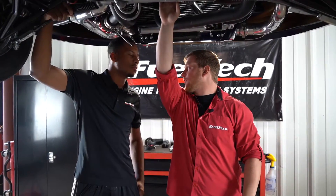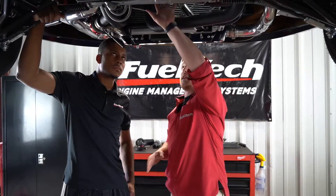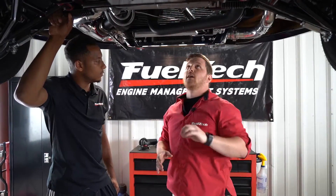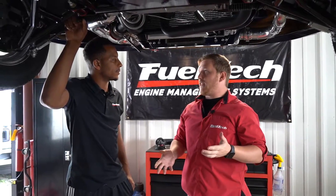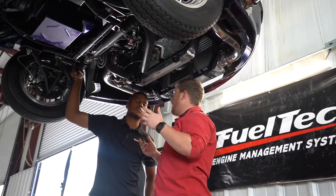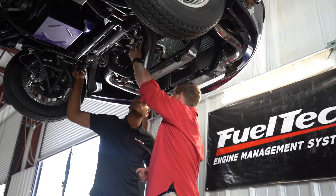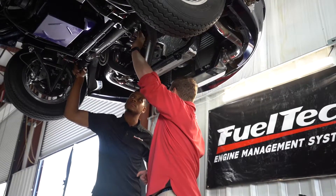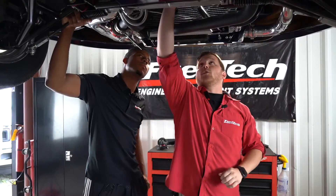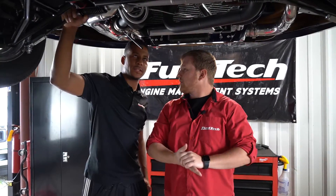Since you put an aftermarket crank trigger on here, I'm going to show you how to do just the crank trigger part today. Let's lower this back down now that we've seen where everything is. We're going to put the engine at 50 degrees before top dead center, then lift the car back up and make sure the magnet we want lines up with our sensor. We'll also confirm that the missing magnet is the next one just above that.